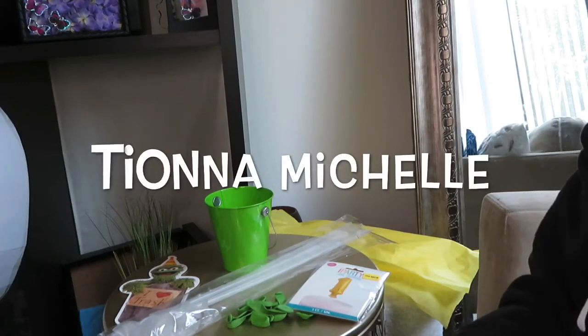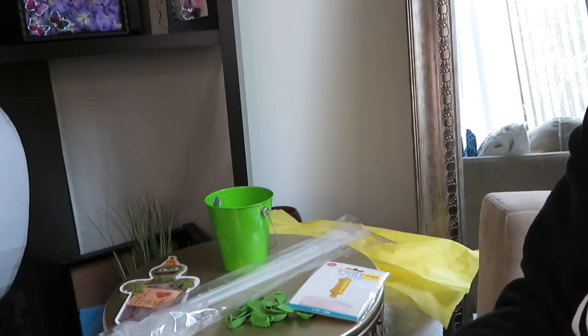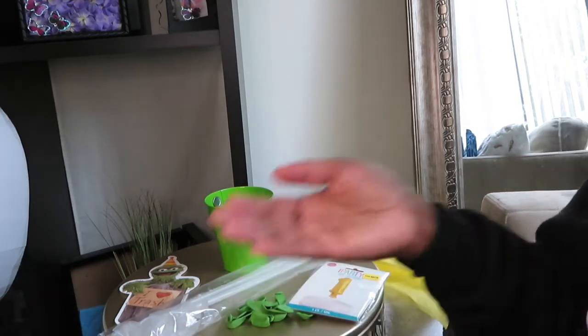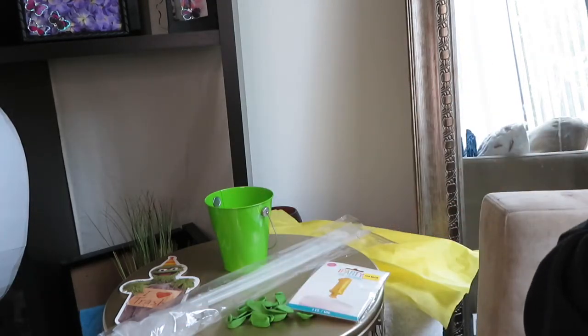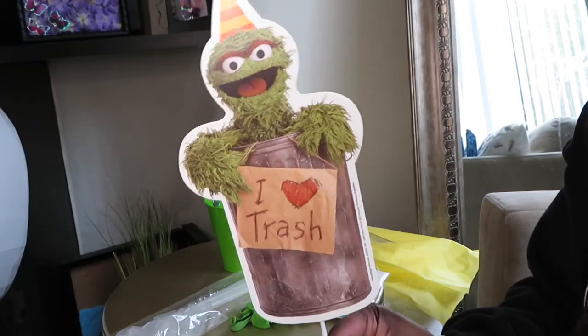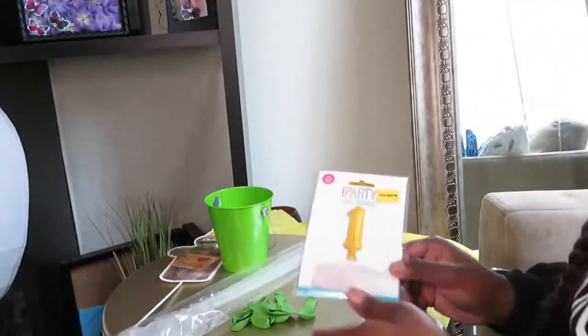Hi guys, welcome back to my channel! Today I'm going to be showing you how I make these super easy DIY centerpieces with items from Dollar Tree. It's literally going to take you about maybe 15 to 20 minutes to do these centerpieces, and the majority of the items will come from Dollar Tree, with the exception of the glue gun and this topper piece here. If you don't have these, you can use the ones they have at Dollar Tree in the balloon section.